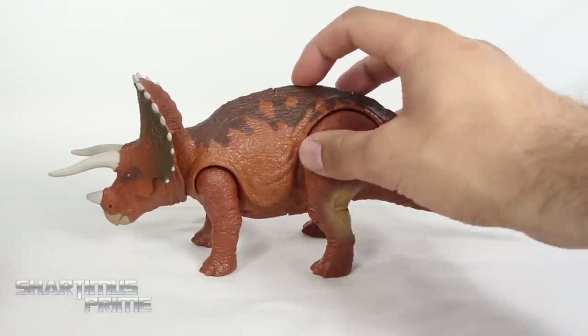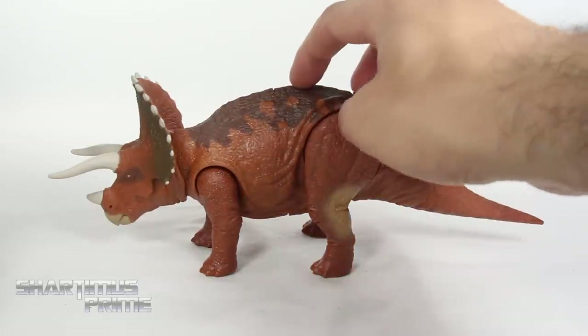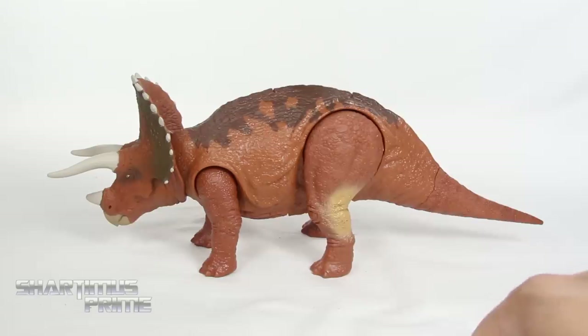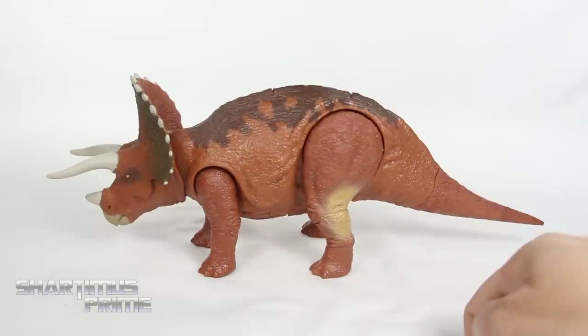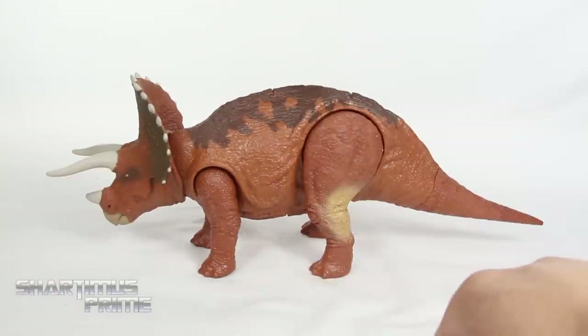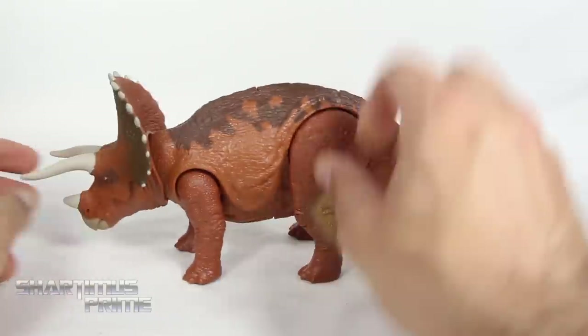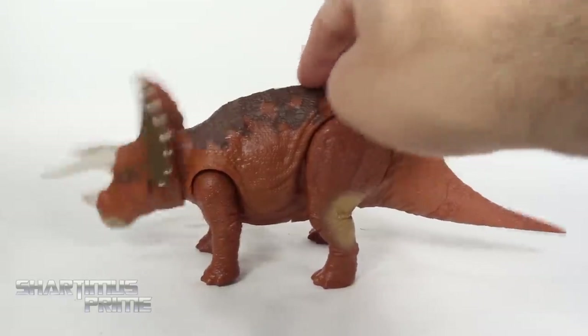For the function, you can push down right here to cycle through the sounds. Sound number three is like rampaging through some trees, and sound number four is a shorter roar. That is very cool — I like it, just pumping it up and down.